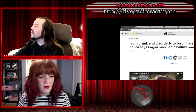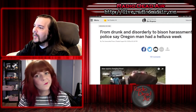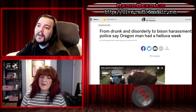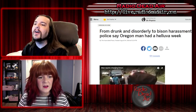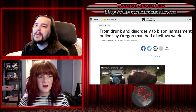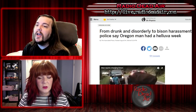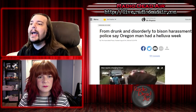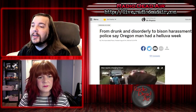From drunken disorderly to bison harassment — please say Oregon man — he had a hell of a week. Yellowstone officials say a man who was arrested after appearing intoxicated and argumentative during a traffic stop was stopped again days later and cited, only to go on to taunt a bison, which was recorded in a viral video, then arrested again. The East Oregonian called it a trifecta: Rinky managed to get cited in three national parks during the past week.